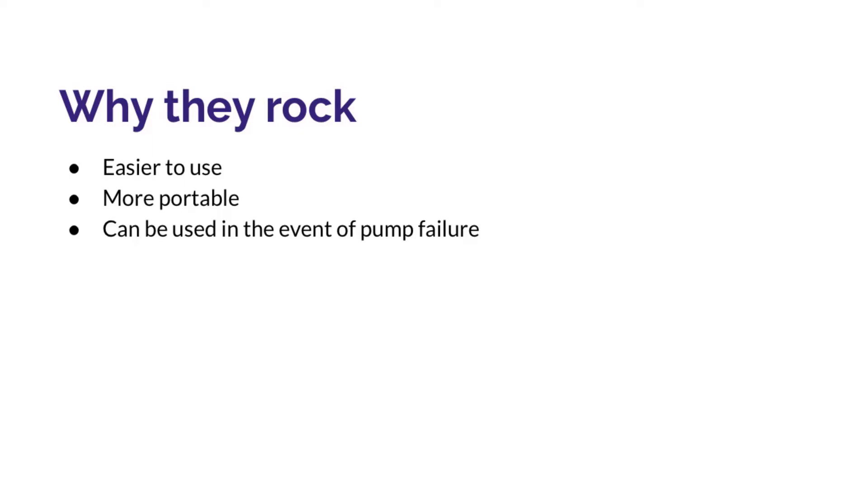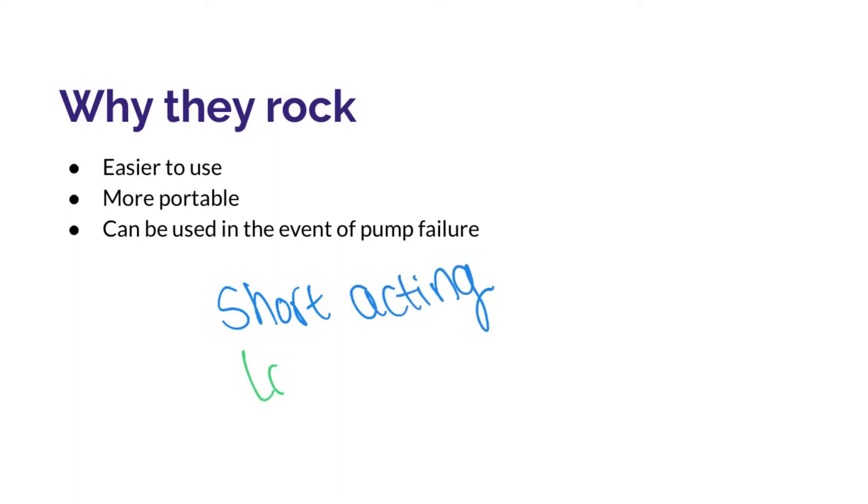And as a pump user, you should really understand how to use an insulin pen. I would ask your doctor to send in some short-acting insulin and some long-acting insulin, like Novolog and Basaglar or Lantus, to your pharmacy so that these can be used in the event of pump failure. That way those are at your pharmacy just in case your pump decides to crap out and you're going to need to switch back to doing injections.